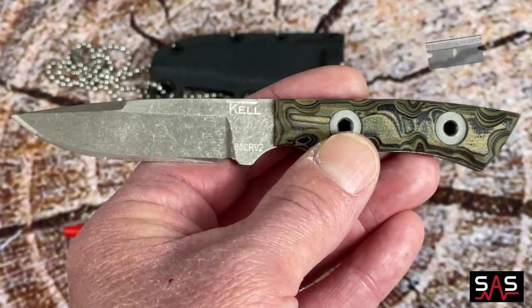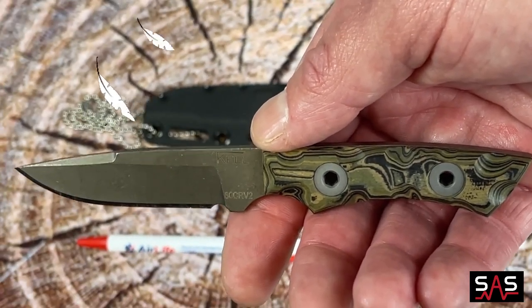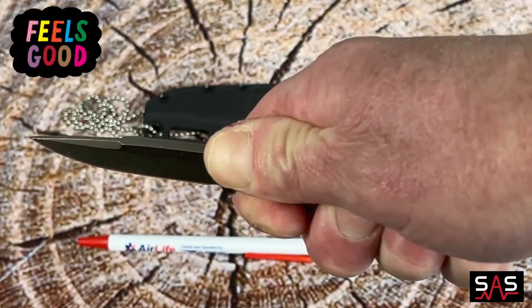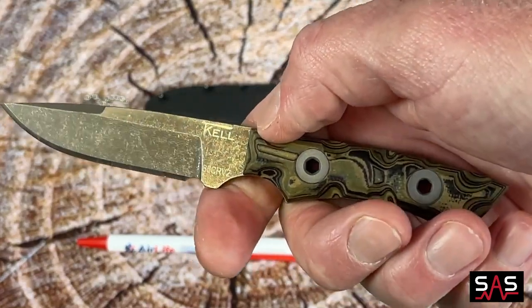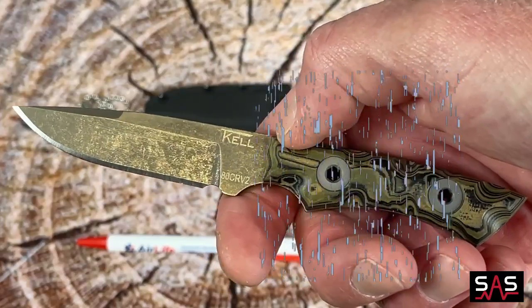This knife comes razor sharp out of the box. It is very lightweight — it only weighs 2.3 ounces. It feels very good in the hand. You can grip it really well and tight. The grip even feels as if it would be really grippy when it is wet and raining outside.